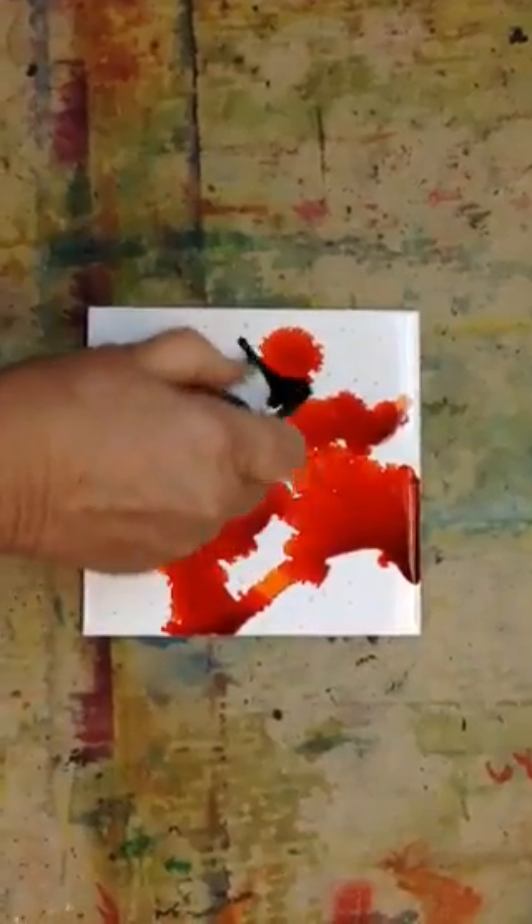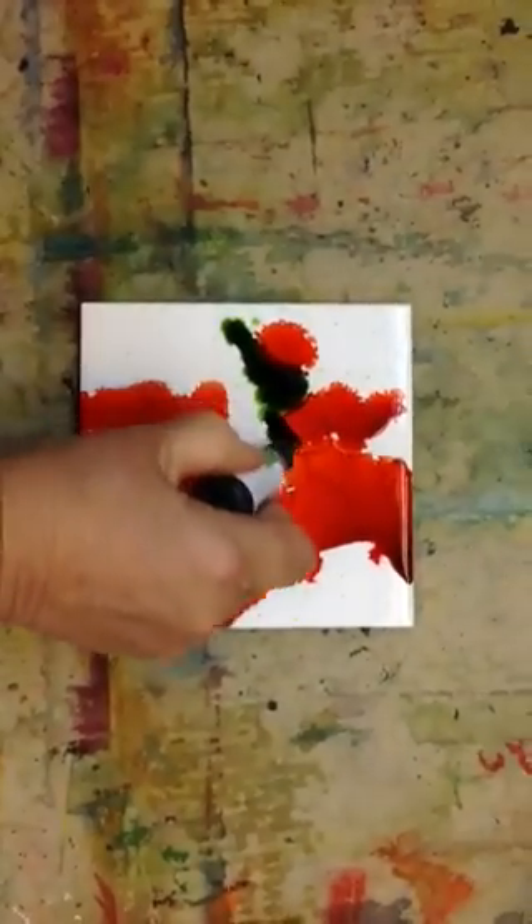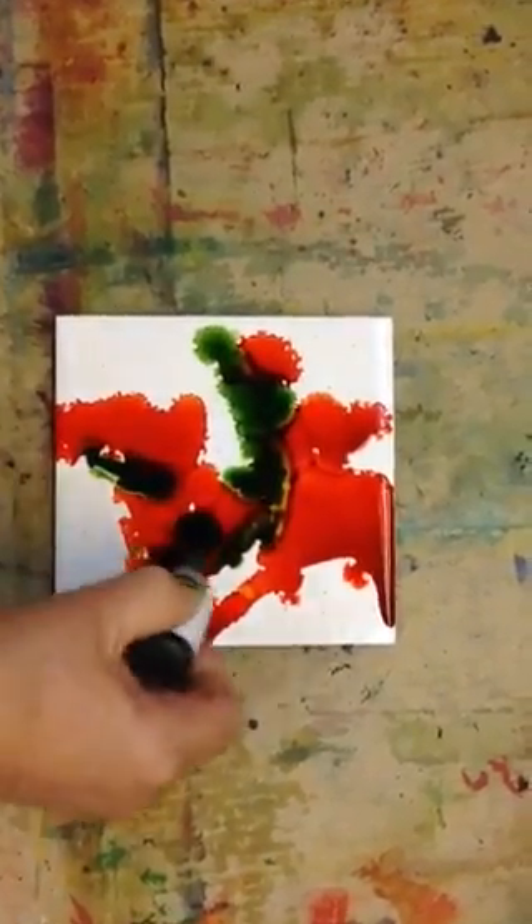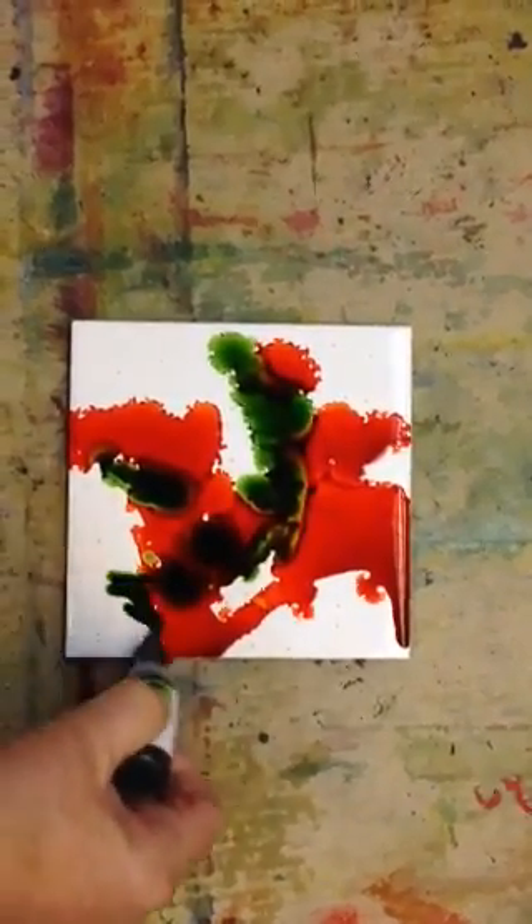Now here's a green — in fact, lime green. You can see as it touches the orange, I'm getting some lovely darks. You can always do your drips if you find that's your style.